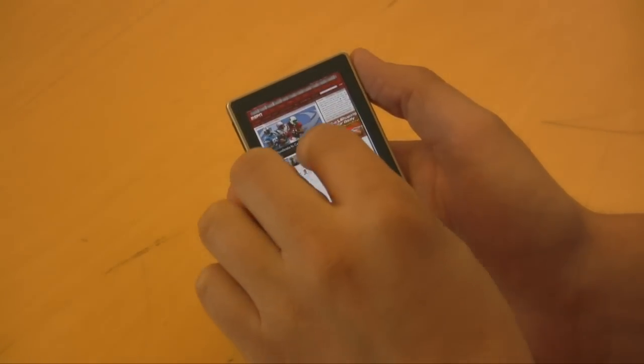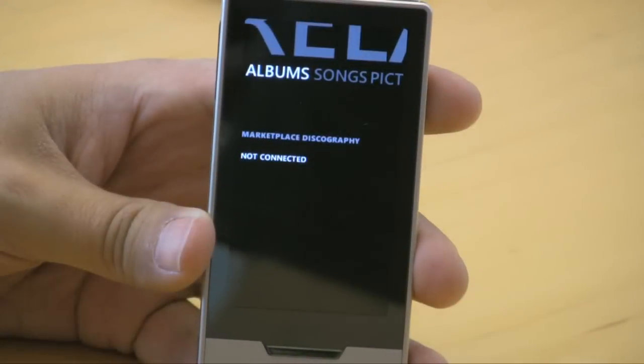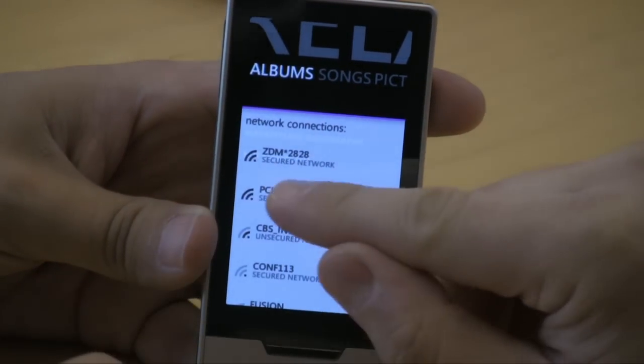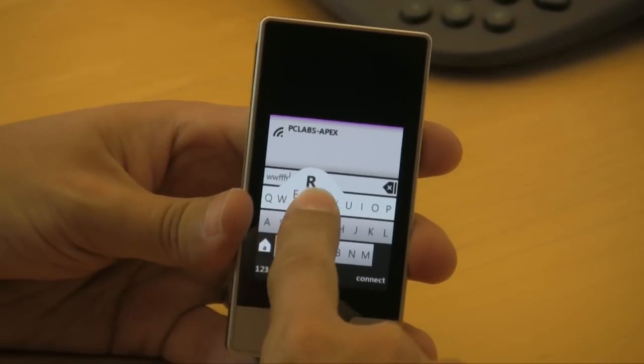Connecting to a Wi-Fi network is easy. The keypad takes a little practice, but has a cool feature where the letter will linger above your finger and sort of freeze there. When you know it's the one you want, you slide up and grab it, as we're showing here, spelling some nonsense into the password window.